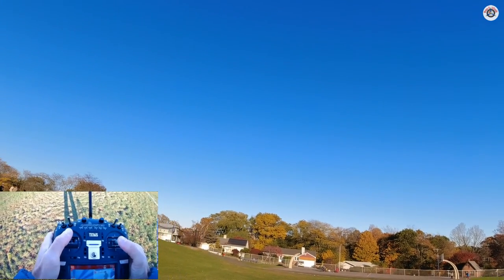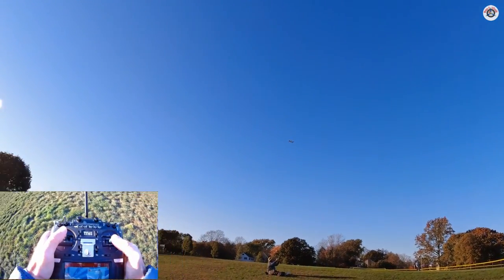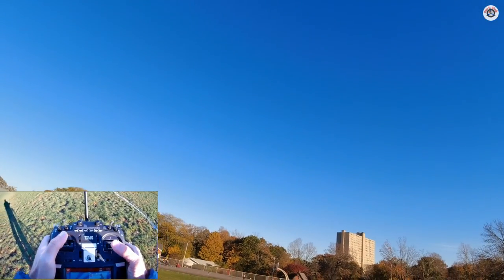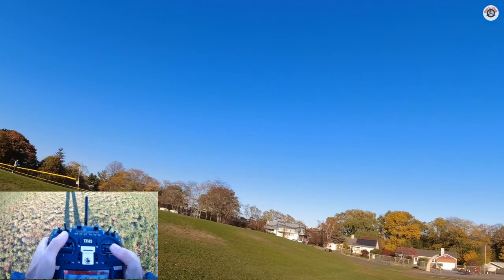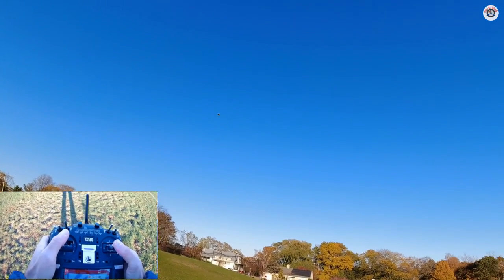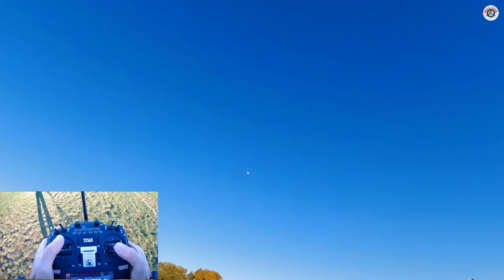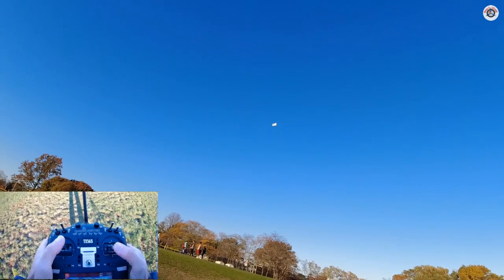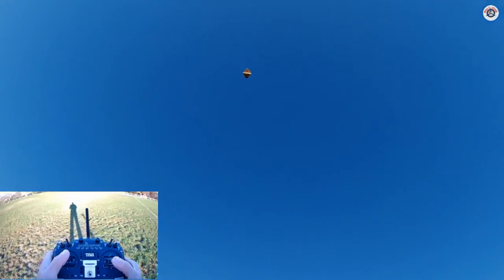It's not as fast as I expected, but it can do nice rolls at 100%. Maybe it needs a new battery — I'm not sure. This is full throttle and the battery may be old. I didn't have enough speed for the loop — it just mushed over in the middle and stabilized.